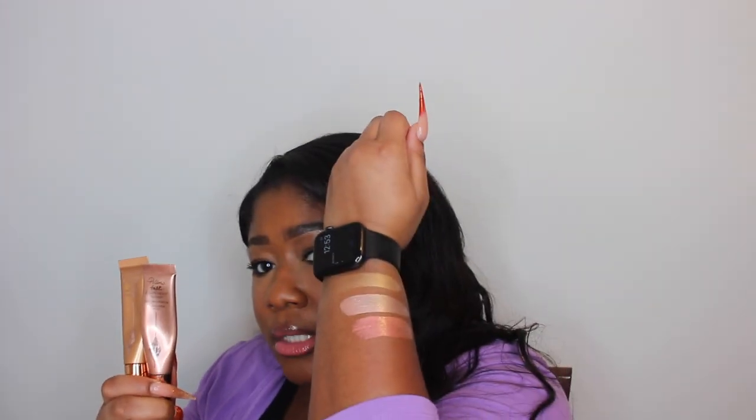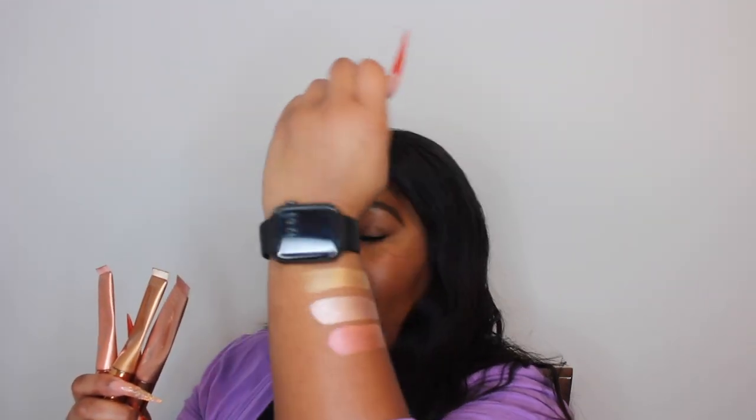My favorite attribute of these products is that they blend with everything. I just applied them on top of a fully baked, powdered face and there was no pilling or clumping — they easily blended in with my full face of makeup. They work on natural skin, primed skin, moisturized skin, dry skin — these work with every skin texture, and there aren't a lot of liquid highlighters that do that. The shades have shimmer but it's a subtle shimmer, so you can make it work for a natural look.